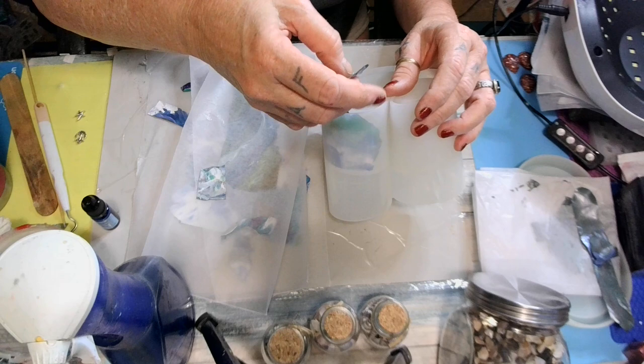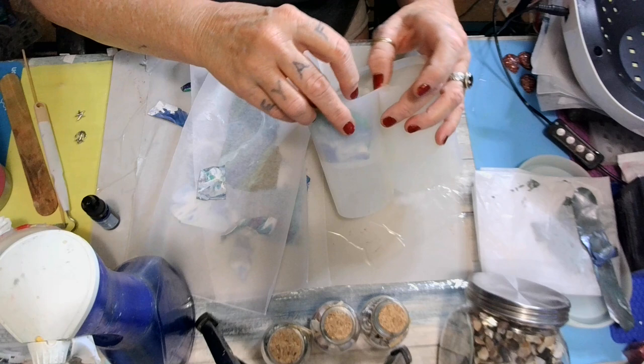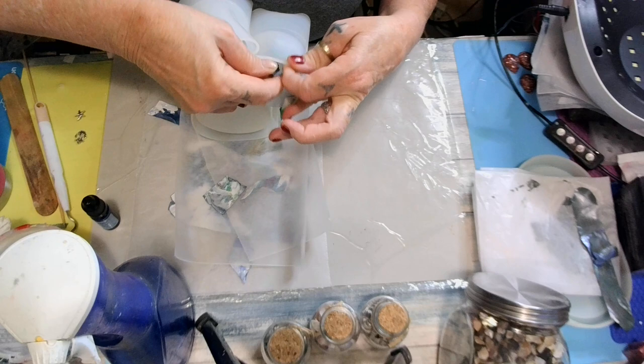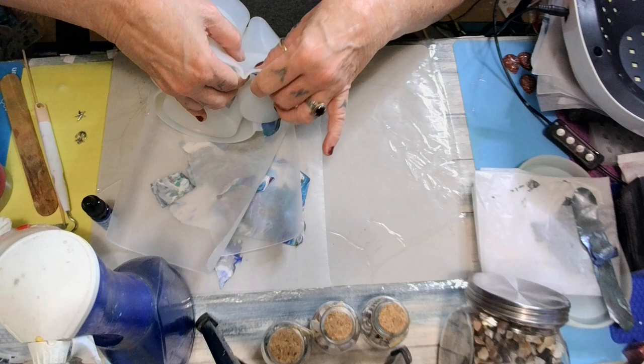I'm going to slide that in behind that one. Get in there, honey, don't give me any problems. I have a memorial pyramid mold coming up, y'all — please pray for me. I've never done that big pyramid mold ever. I'm so nervous, but I want to do it just to see if I can.